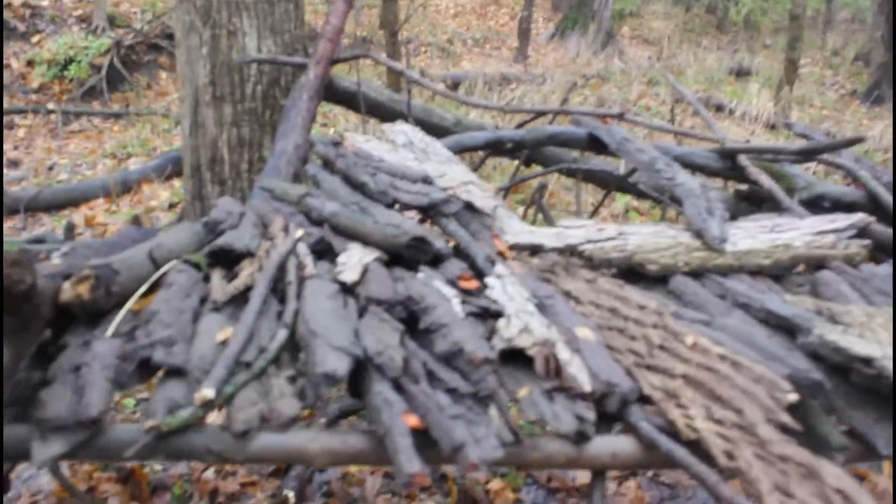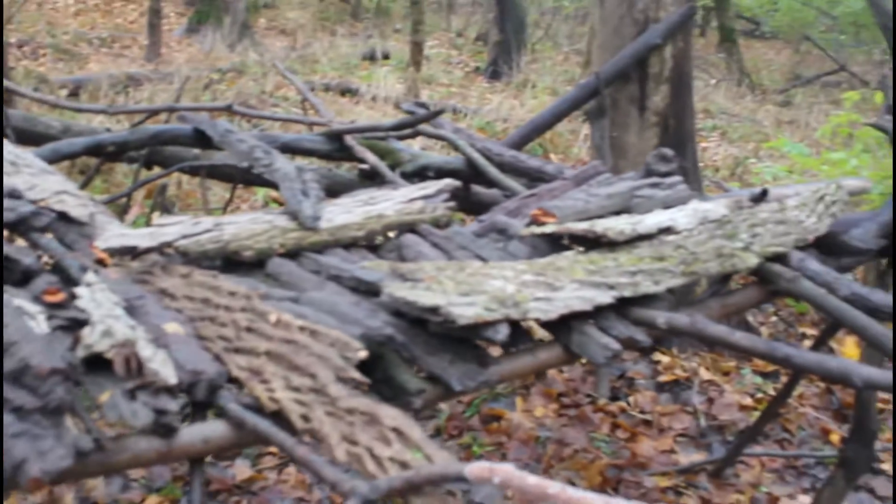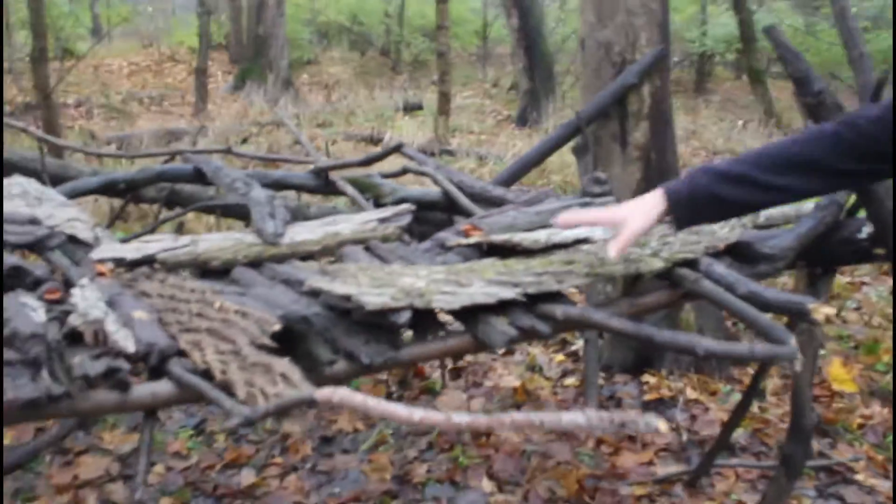And then I laid bark on there. The bark is nowhere near done, but the frame is done. Now it's just time to put more bark on, maybe fix up the frame a bit, but this is basically it.